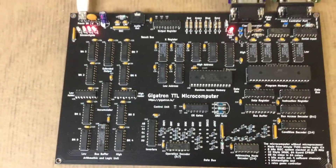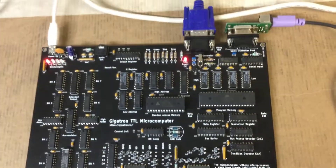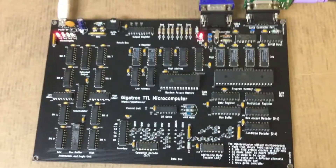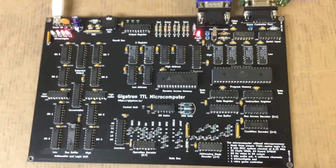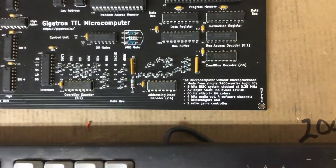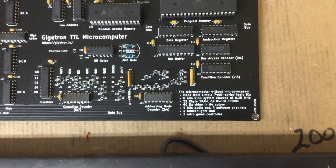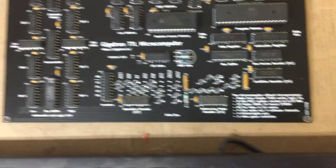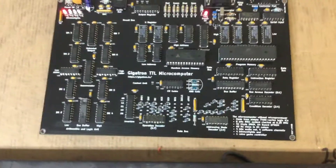This is the Gigatron, my latest project. It's a microcomputer that really doesn't have a central CPU. Instead, as you can read over here, it's made from simple 7400 series logic ICs. So it's kind of unique.